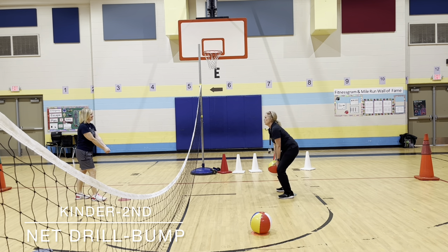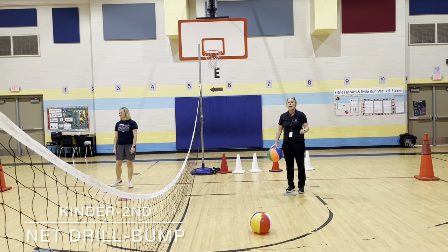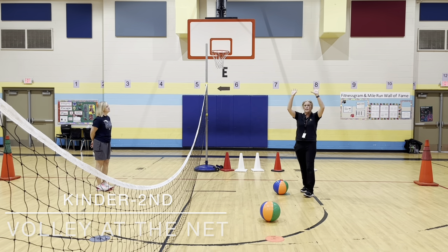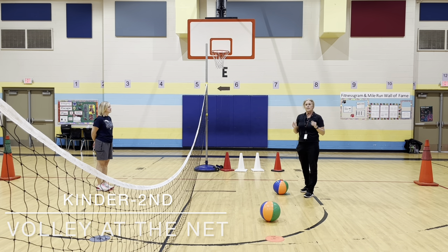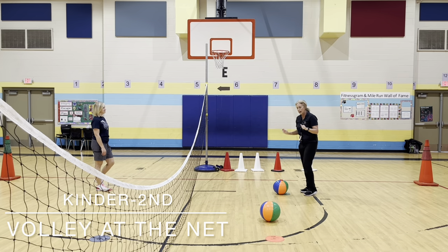Look how it goes up — we want it to go up and over the net. Then the next two people will go. How many turns do you get? Three tosses. So now that we've learned a set, if a ball is high in the air, we set it. If it's lower, we bump it.